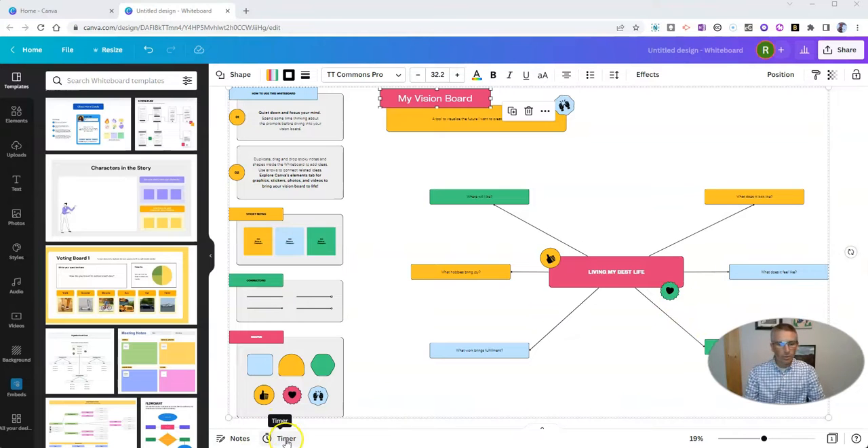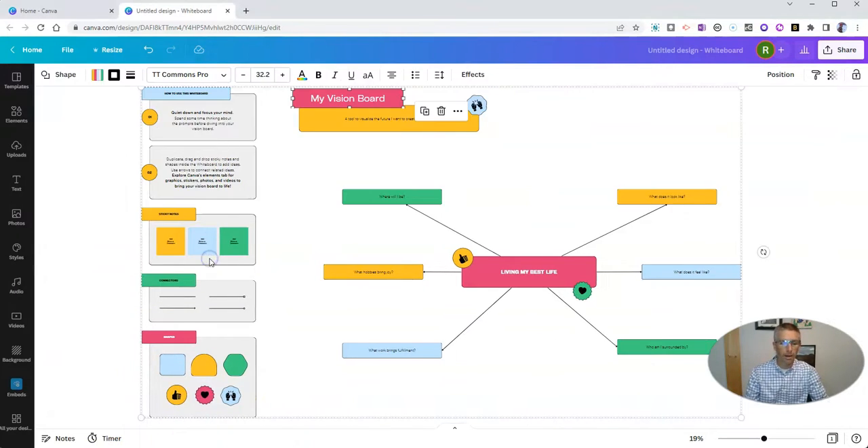The cool thing about it is this little feature down here called timer. I've noticed this before on other Canva templates, but I've never actually used it before. And what you can see here is you can set a timer — let's say I've set it for 10 minutes.